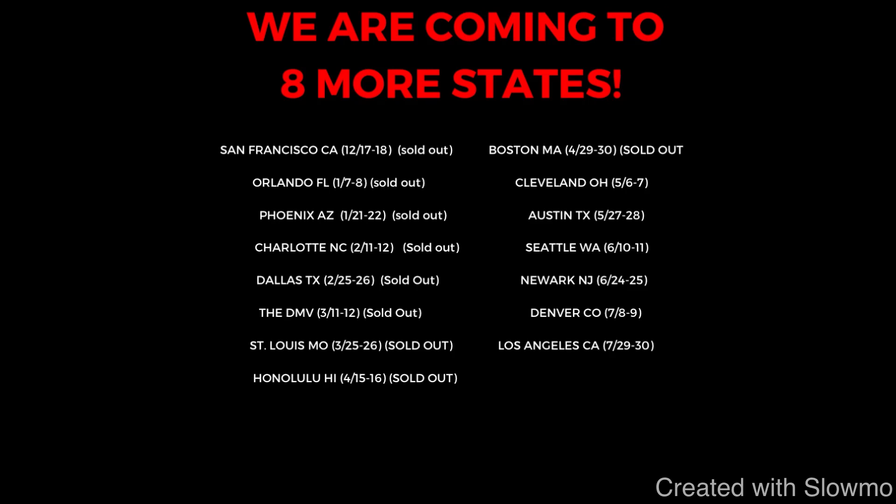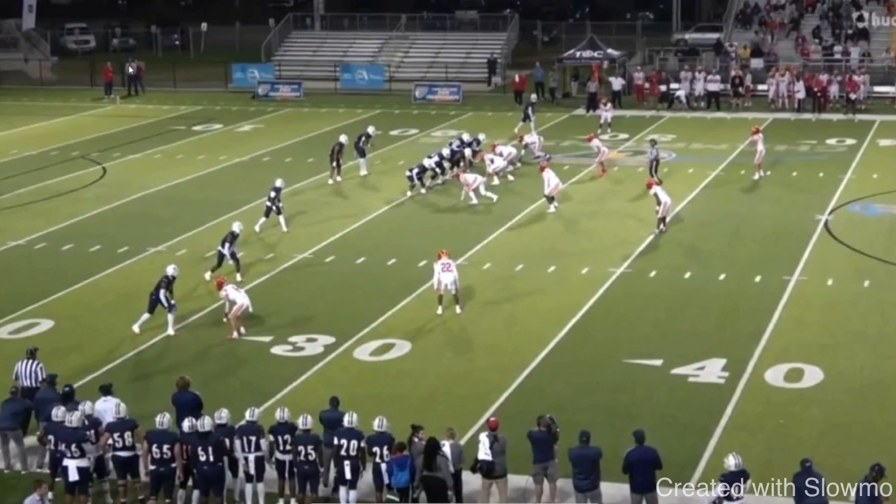Jeremiah Smith is probably one of the most complete wide receivers I have seen at the high school level. He does everything right — he's got the size, he's got the speed — but I want to showcase some of the things he does when the pads are on that give him that five-star ranking. A lot of you probably want to play college football, some at the division one level. On tape, he does everything that a college coach wants to see in a wide receiver. He's 6'3", probably runs a sub 4.5 forty, but the things he shows on tape are things that every single wide receiver across the country can do to showcase their abilities.